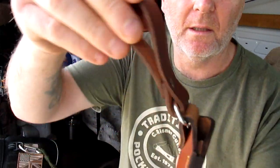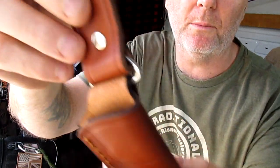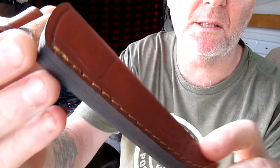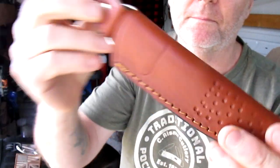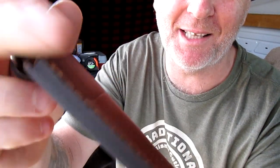It's on a swinging belt loop - nicely made leather sheath, actually really nicely made. Nice big thick welts there. Passes a sniff test, smells like proper leather. Nice sheath, so that's a good start.